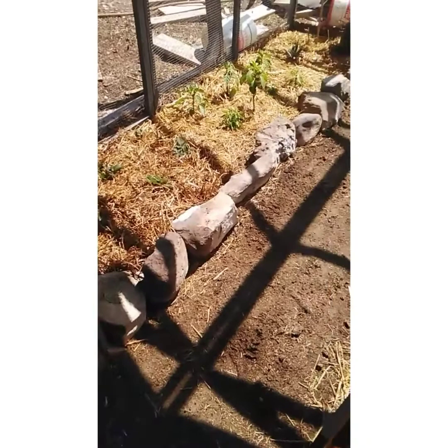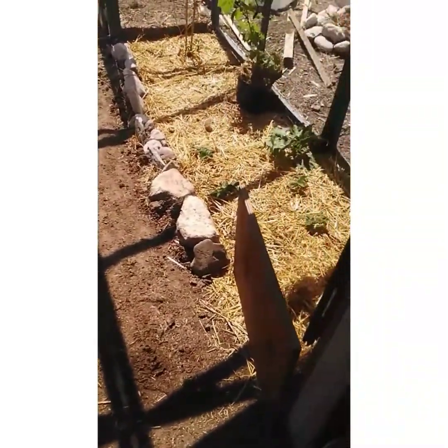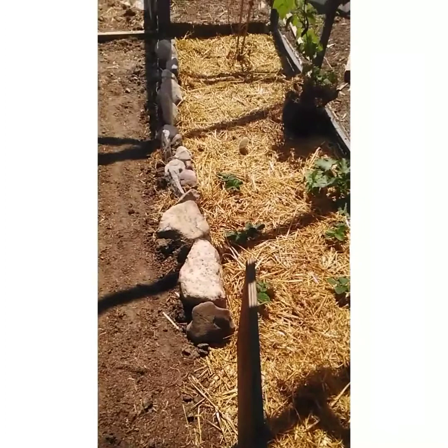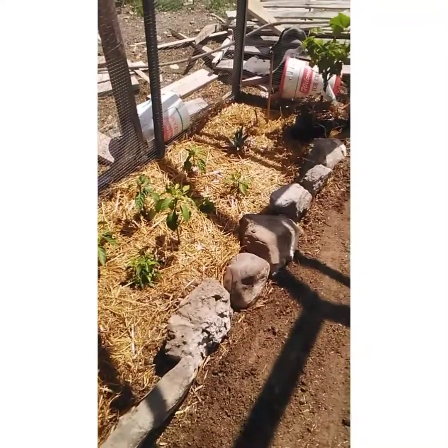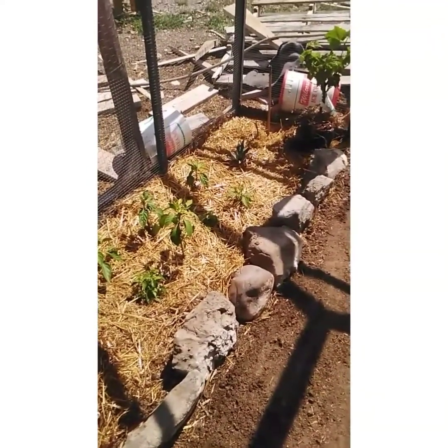I finally got my greenhouse all planted and kind of prettied up a little bit — ignore the crap outside, I will be working on cleaning that up. My one tomato plant that was over here did not survive the transplant.